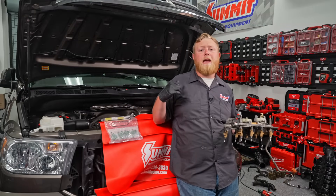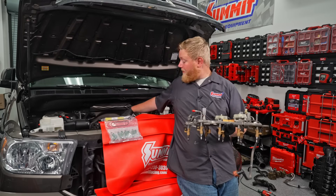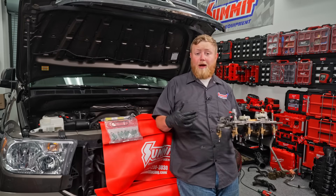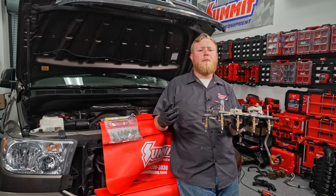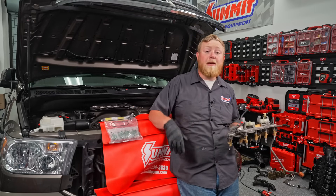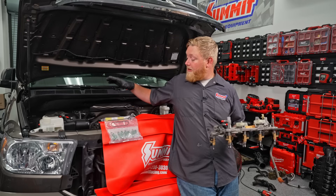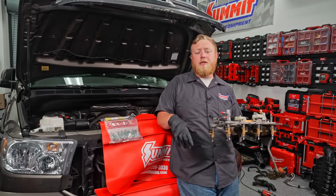I went ahead and threw the tensioner on with the new pulley for the supercharger. Then I pulled the fuel rails off and got everything around them cleaned up — we don't want any contamination. I pulled all the injector seals out and cleaned them up; Magnuson recommends reusing them and they all looked good. We are going to put some brand new injectors in because the engine is going to be making more power and we need the fuel to support it. The nice part is Magnuson sends the injectors you need right in the box. We're also going to throw eight new plugs in, so once the injectors are done I'll yank the coil packs and get the plug swap done.